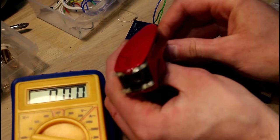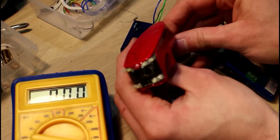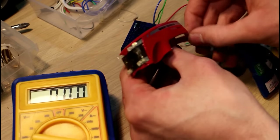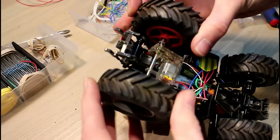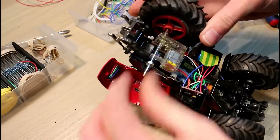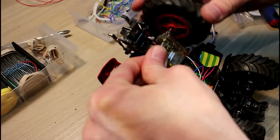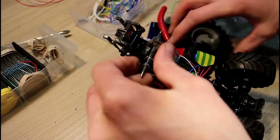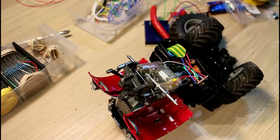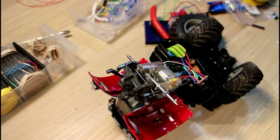I'll just light it up so you can see — that's the lights on the front of the Massey. I just need to wire them up to the Arduino and that should be it, job done. As always happens when you try to fix something, you end up breaking twice as many things as you fix — this time the wires on the motor have broken, so I'm going to have to fix that before we can test out the tractor again.